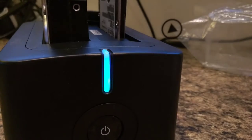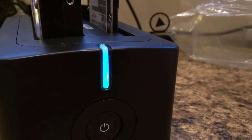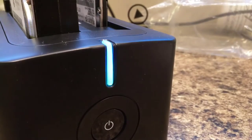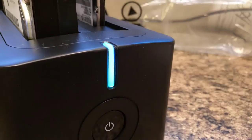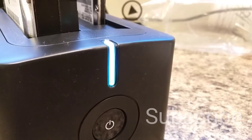As soon as the transfer is done, it will stop flashing. This takes a different amount of time depending on what condition your hard drive is in and how much is stored on each of them, so keep that in mind when you start it.